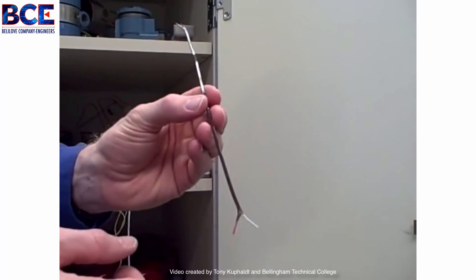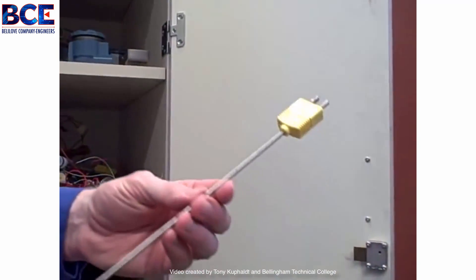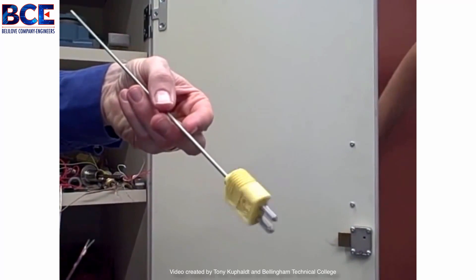This is one way to make your own crude thermocouple. However, you can buy pre-manufactured thermocouples such as this one, made by Omega. This is a type K thermocouple — chromel, alumel.